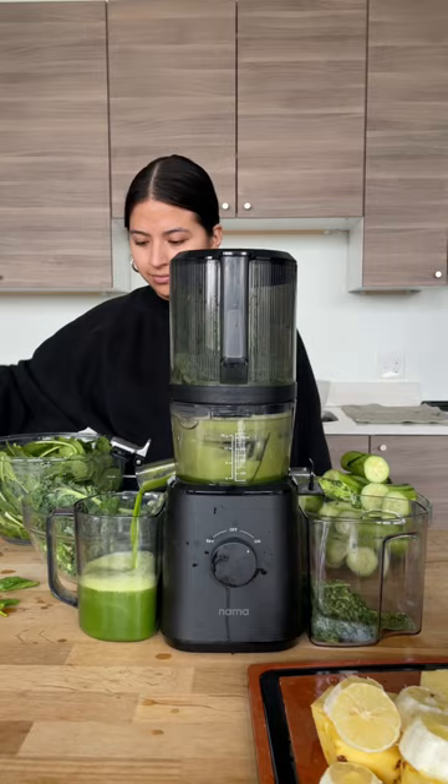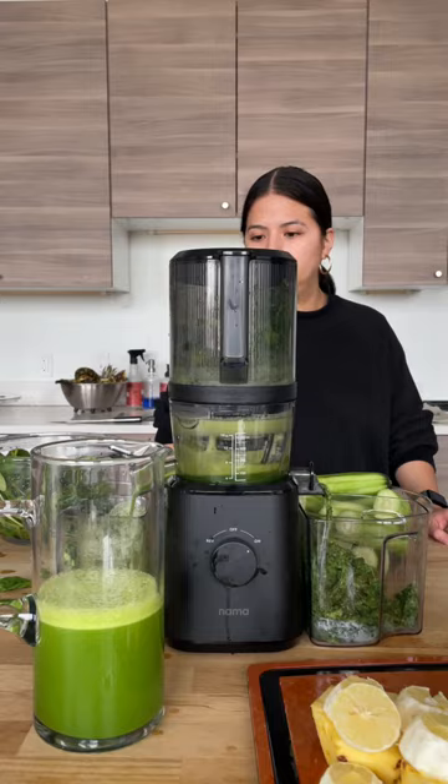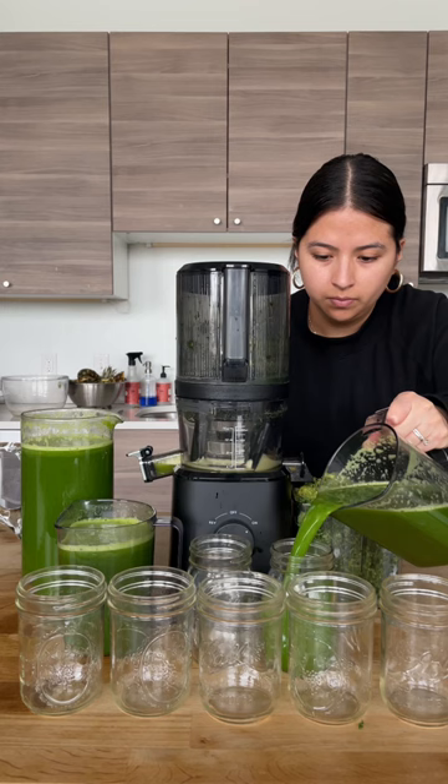This juice is delicious, and if you're new to green juices, this is a great one to start with. These fruits and veggies are known to have many health benefits — they're rich in antioxidants, provide anti-inflammatory support, promote gut health, and so much more. As always, I'm not a dietitian, so consult with one on what's best for you.